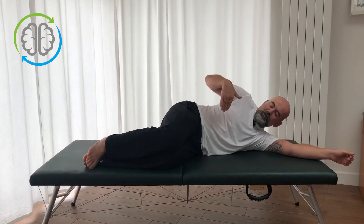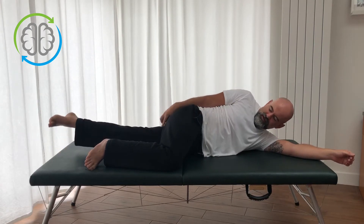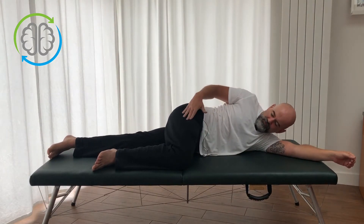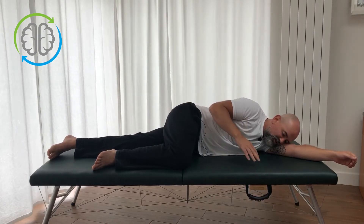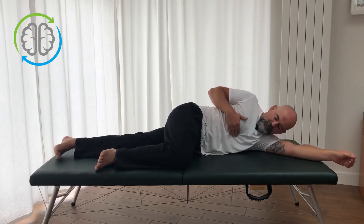For this movement we're going to be lying on our side. You're going to let your bottom leg be straight and your top leg be bent. Arrange yourself so you're comfortable — your top leg is sort of like a prop, helping you stay on your side. Just make sure that you are on your side, not rolled back or rolled forward toward the table.